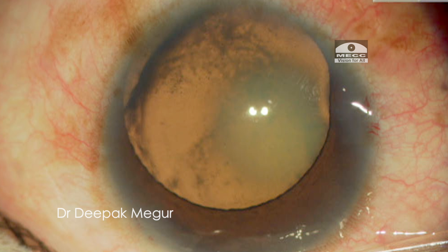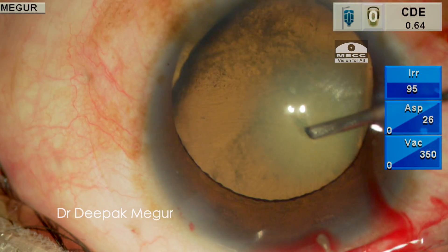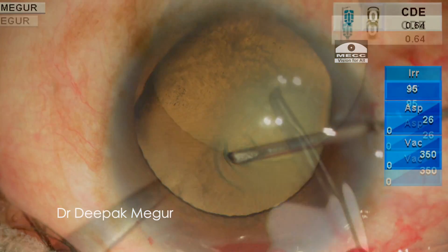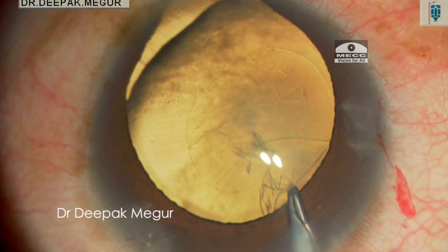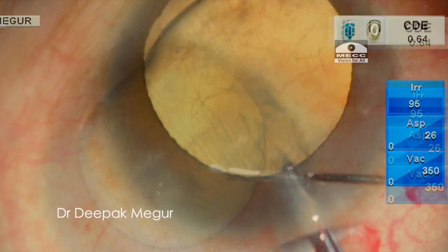One of the most critical steps in such eyes is to get a perfectly centered and perfectly sized rhexis. The key thing here is to ensure that the rhexis is centered on the lens rather than being centered on the pupil. After the initial puncture, I'm using Dr. Haldipukar's forceps to perform the rhexis, which is decently sized and after completing it looks quite all right.